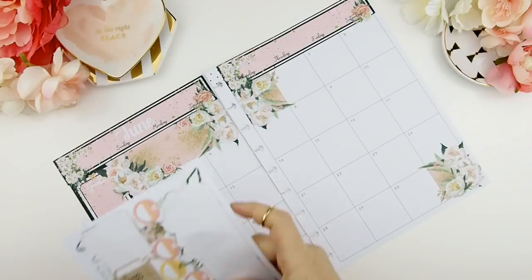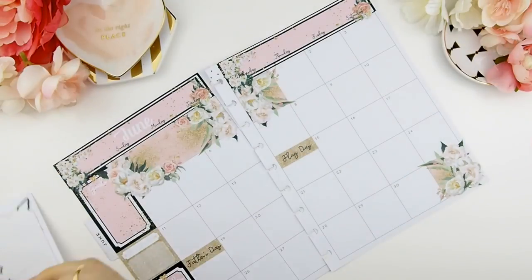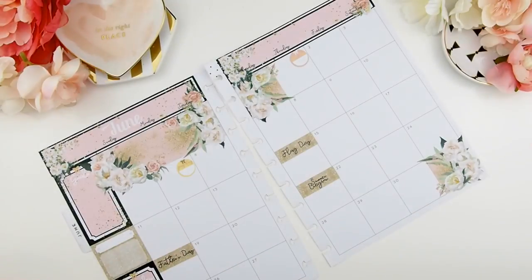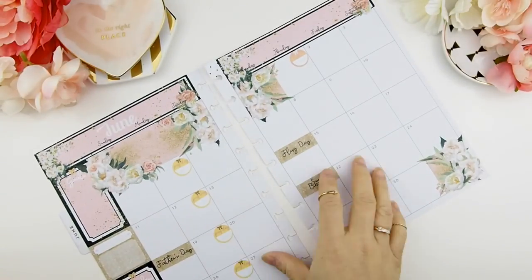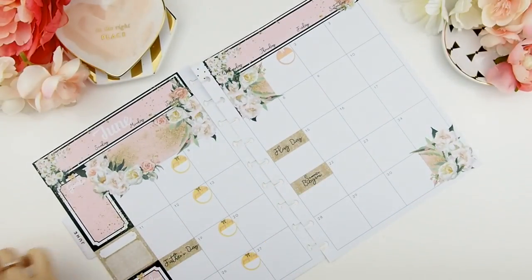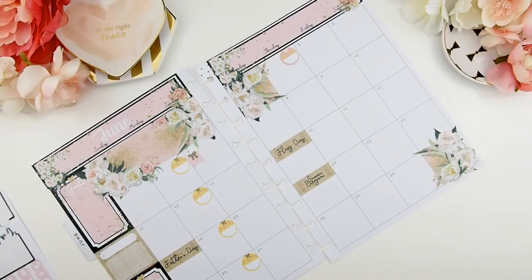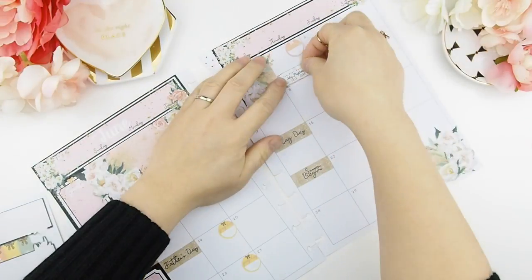Next, I like to put down my holidays. I put them on the top because the Happy Planner does have the holidays printed on the top of the box, so I use my sticker to cover it. Next, I usually put my bill due and payday stickers.